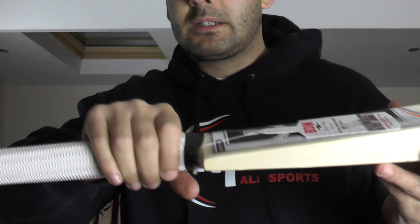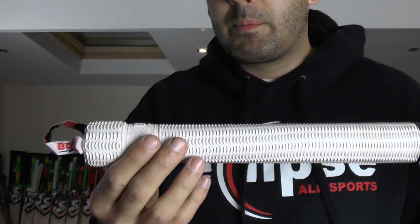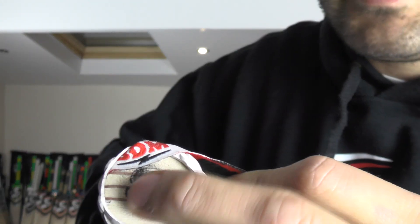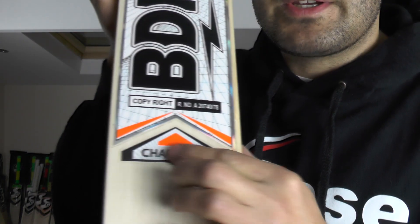Nice thick shoulders. You've got a predominantly round handle, a little bit flatter towards the bottom. White ripple grip with the BDM embossing. You've got the short handle embossed on the top, the red rubber insert, and the back hair guide there as well. An absolutely stunning cricket bat.